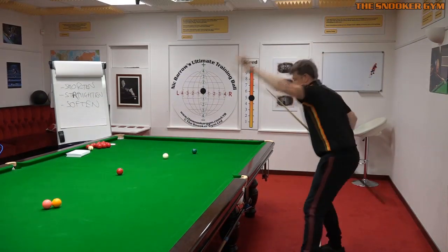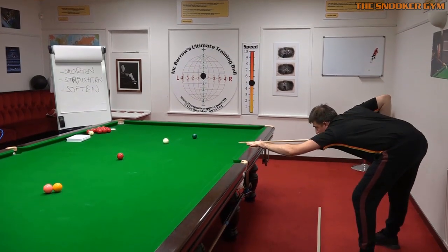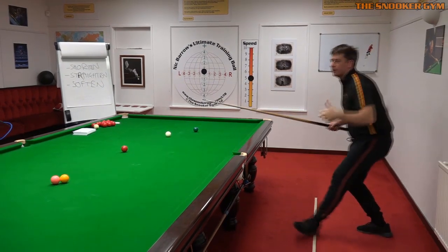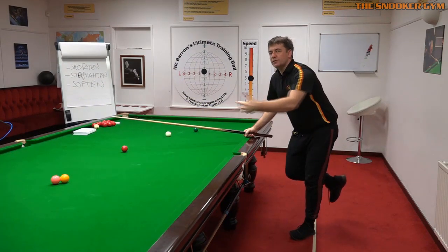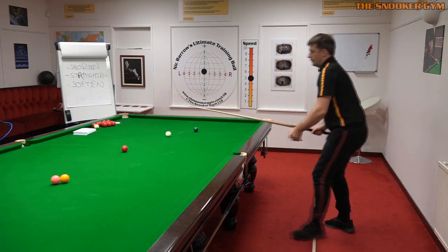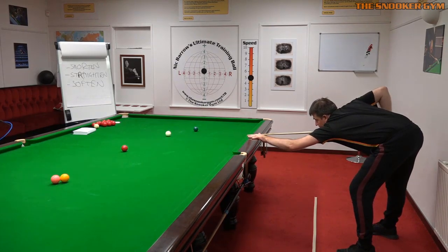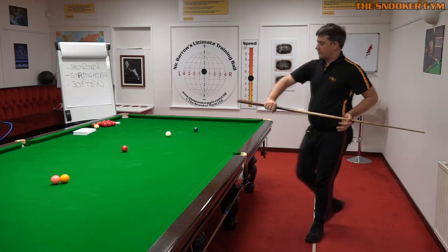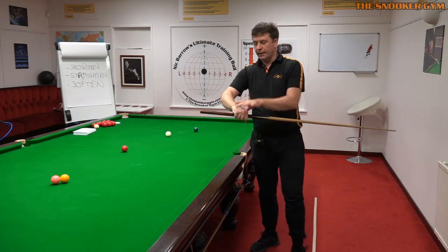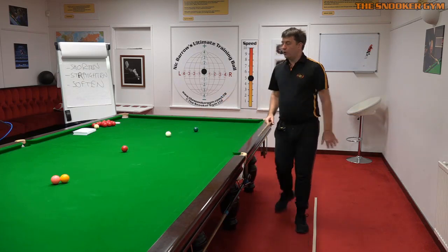So if my bridge arm is at this angle on a normal shot, it's also at this angle at the cushion. We're after that sense of consistency on every shot you play - familiarity with your technique. Then just bring that cue arm vertical, so that most players have about this much cue sticking out of the grip when playing off the cushion. I hope that helps.